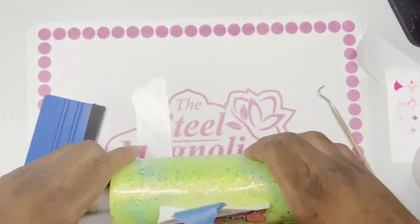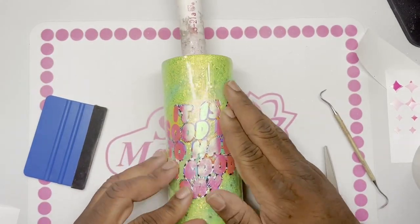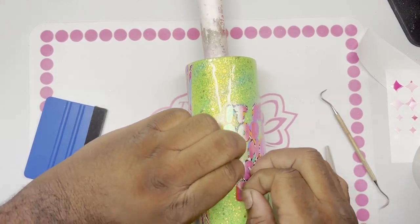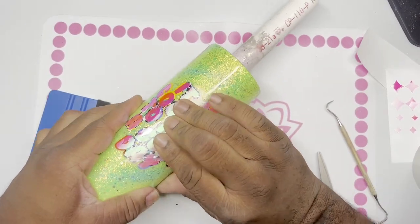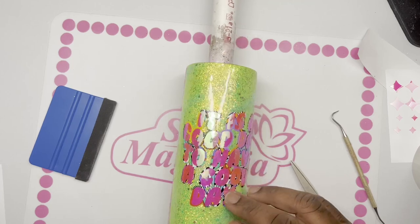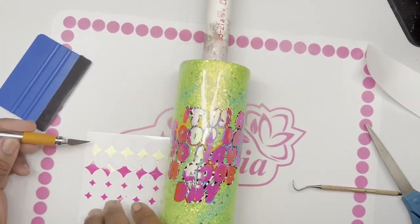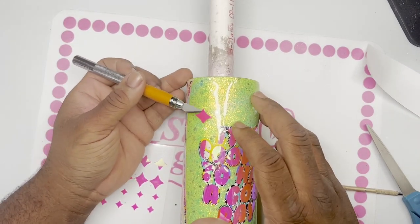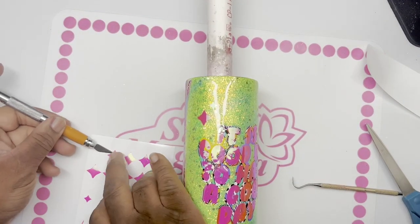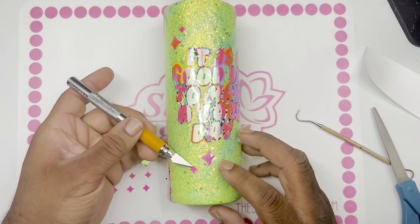Pull up that transfer tape — really, really slow. The video looks fast but I am not rushing. I try to be as patient as possible because anything can go wrong. There might be excess pieces to pull back, so make sure everything is good before moving on. We're going to go in and add a couple of extra stars because I wanted to give it a little more razzle dazzle. The SVG already comes with three or four stars, but I wanted to add a few more to fill in the dead spaces.